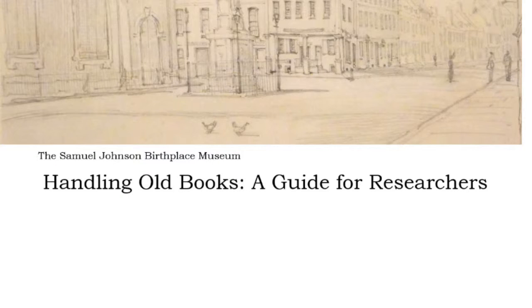Many of the books in the Birthplace Collection can be handled without using rests, but some of our older books have delicate spines and bindings. Researching using old books need not be daunting, but they require a little extra care when handled. In this video we'll be looking at some of the tools available to help when handling old books and providing some guidance on how to handle the books correctly.